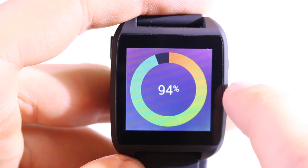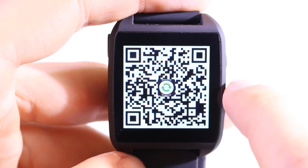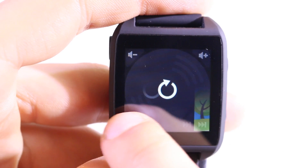Swiping further left, we can see the battery status — currently 94 percent — a calendar widget showing upcoming events, a QR code for the app you need to download to your smartphone in order to use the watch, and a settings widget. You can also add new widgets, but those are all the widgets available in this software version.